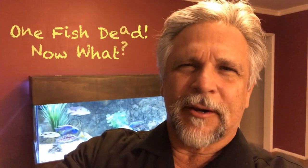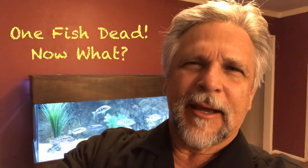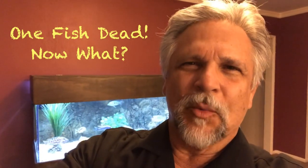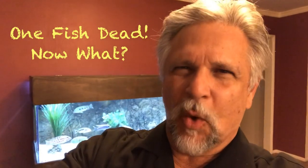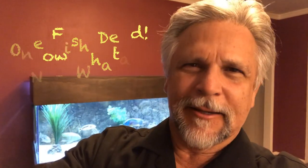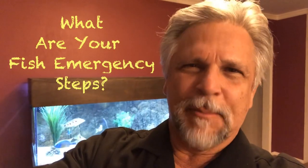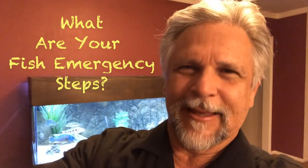Hey YouTube friends, Ben Ochart here. Let's say you come home and you find one fish has died. There's no reason you can tell just by looking at the fish why he died, but he's dead. Two other fish are not eating. What steps do you take? What would be your immediate response to a situation like that? Let's talk about it here.